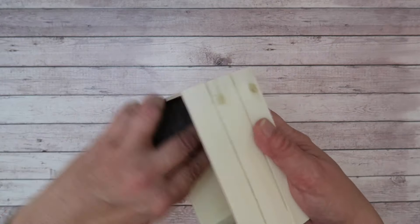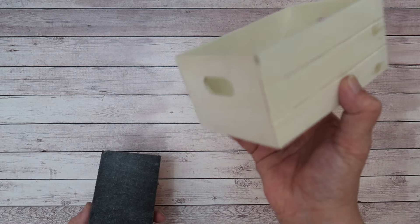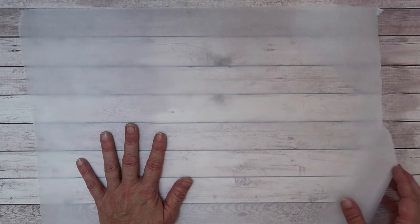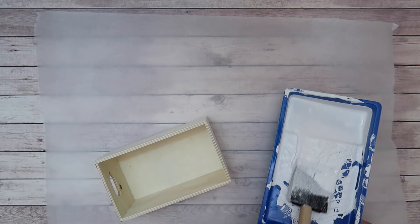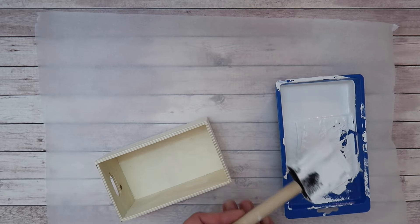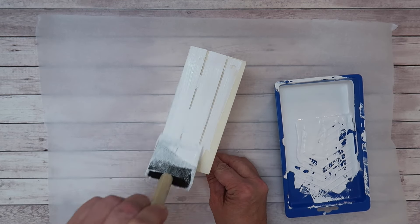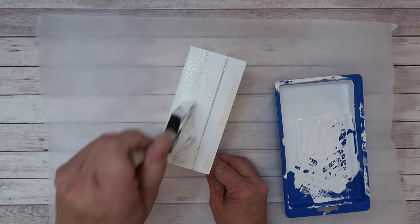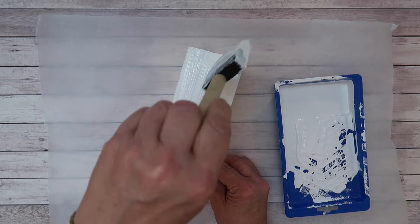I sanded including the inside like so. Then I grabbed some parchment paper to protect my surface, a little paint tray I got at the Dollar Tree, and a sponge paintbrush also from the Dollar Tree. I went through and painted all the sides of the box.